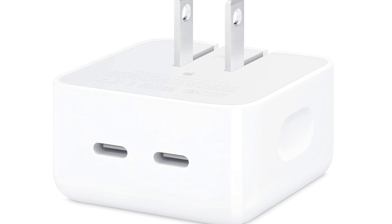Compact Design: The adapter features a compact and portable design, making it easy to carry in your bag or pocket. This makes it suitable for travel or use in various locations.